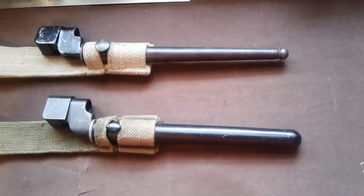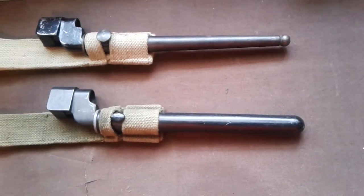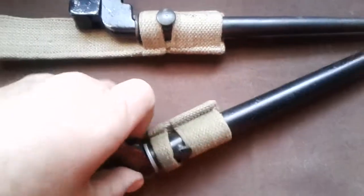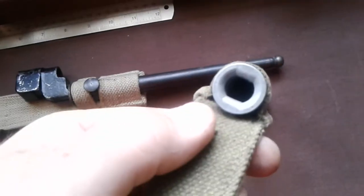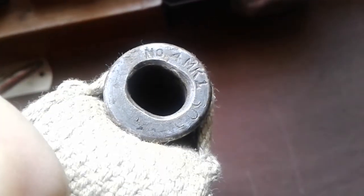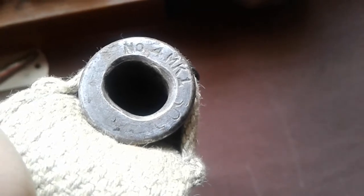If you're eagle-eyed you'll notice the difference between these two - this is one of the plastic scabbards as opposed to the steel ones. All the scabbards should be marked at the throat with either the date or the manufacturer.